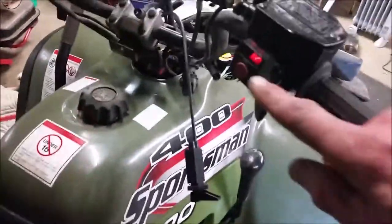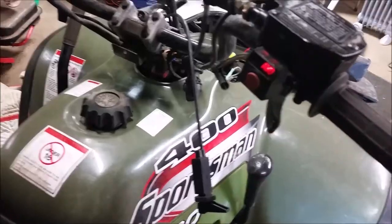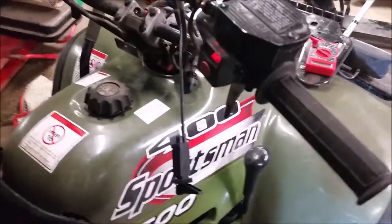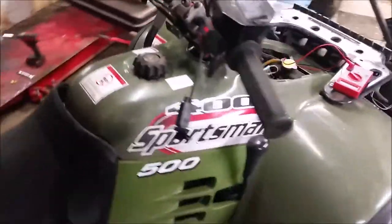First thing you want to do is turn your key on. I happen to have everything disassembled here. Make sure your all-wheel drive is on and make sure you are in gear, because otherwise when you check your voltage on things it's not going to show up since the shift indicator won't be working.